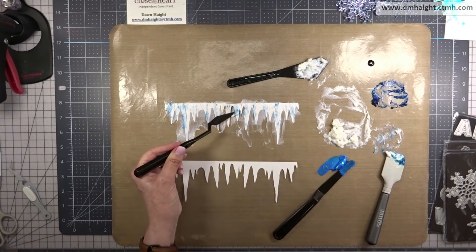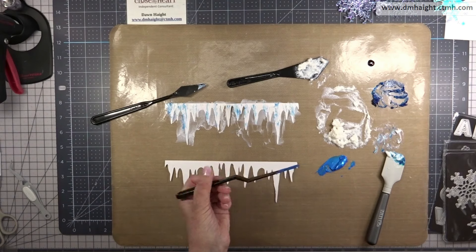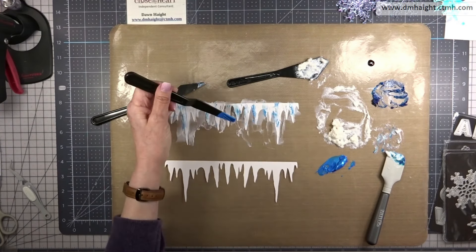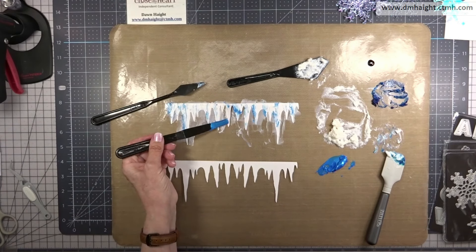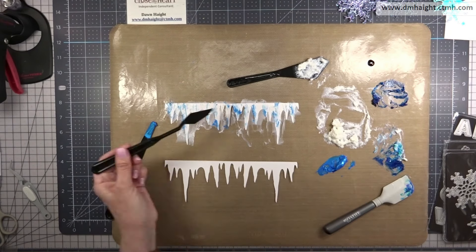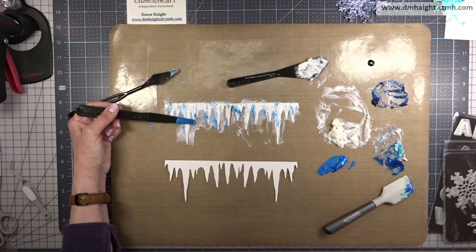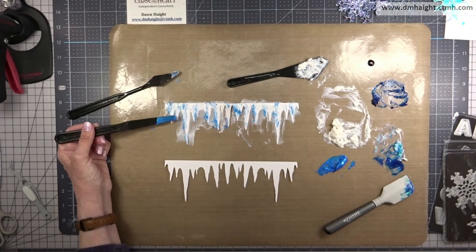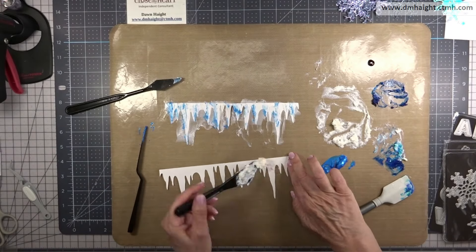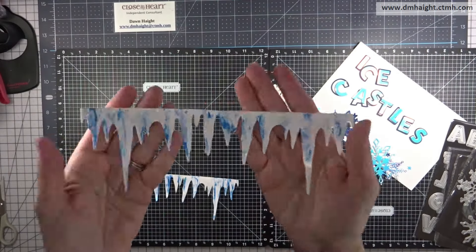I'm making some streaks of blue and then going in with the lunar paste to add more, increasing that depth of color and giving some brighter blue streaks. I think it looks pretty cool — no pun intended! So I'll just continue adding, and then after I get the second one done I hit the whole thing with my heat tool to speed up drying. You could just let it sit and dry, but I wanted to use the heat tool to get it dry enough to remove them and get things cleaned up. And this is the finished product, so we can continue on with our layout.